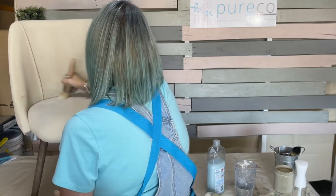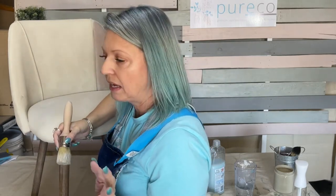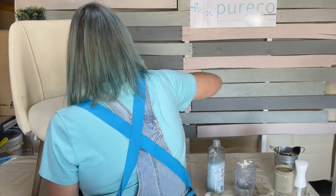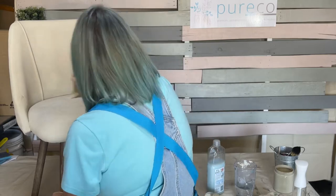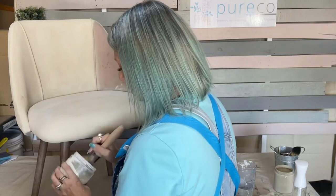Someone asked if I cleaned the chair first — yes, I used our lemon myrtle cleaner, cleaned all the grot off it, then rinsed it and let it dry overnight. The longest thing about doing furniture is just the drying times between coats, because you want it to really dry between coats — otherwise you risk getting mould on it.